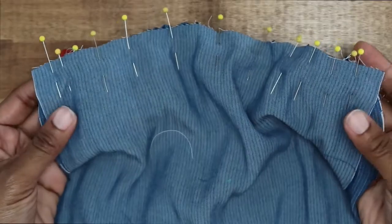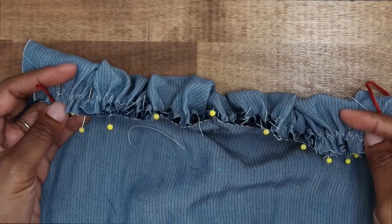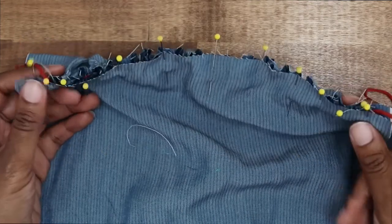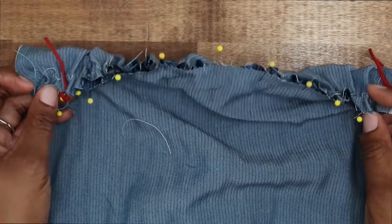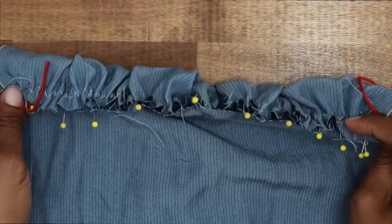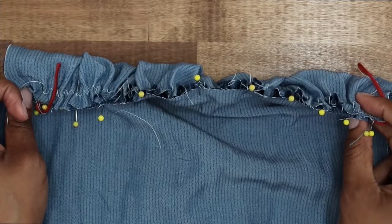Now, once you have pinned your pattern piece to the fabric that you have gathered, go ahead and stitch it in place. We're going to put our stitch length back on a straight stitch for a regular stitch, and begin stitching from one side, back stitching at the end, and back stitch at the other end. Since we did not stitch directly on our seam line, we should not hit the zigzag stitch while we are stitching. Let's go ahead and stitch it now.